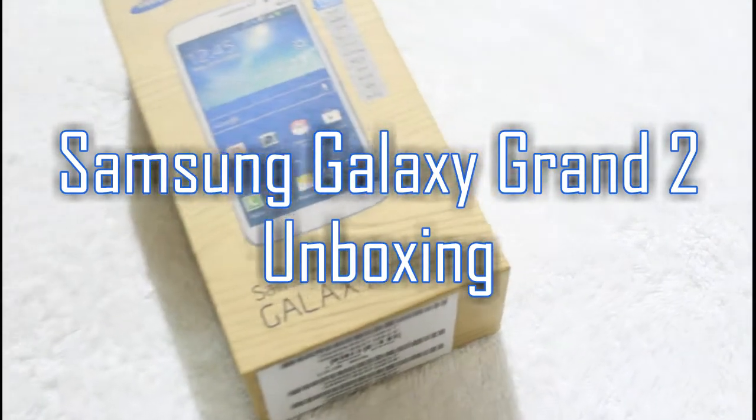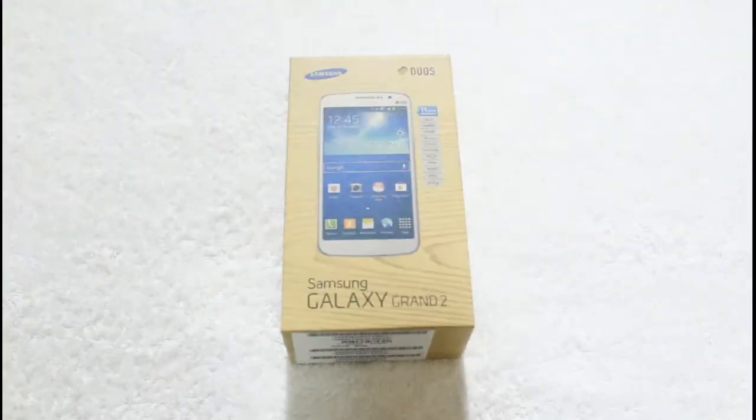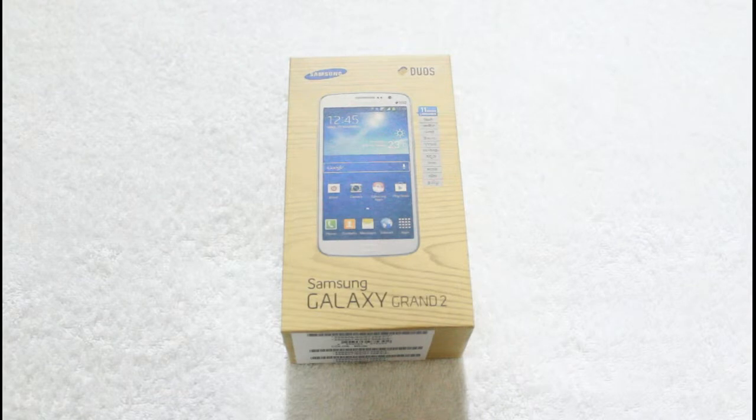Hi friends, today we are unboxing the Samsung Galaxy Grand 2. The Galaxy Grand 2 is the latest mid-range Android smartphone by Samsung. The smartphone has dual SIM support, and in India it comes with 11 Indian languages.